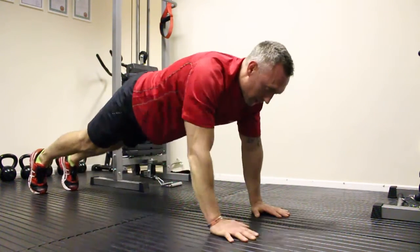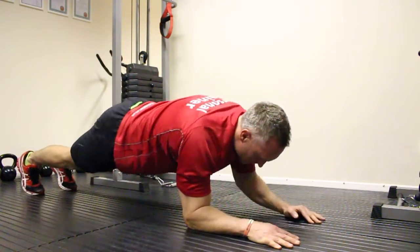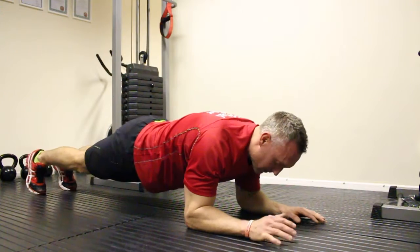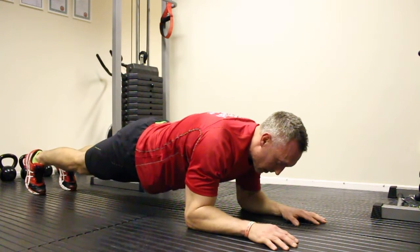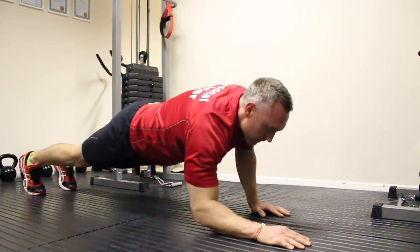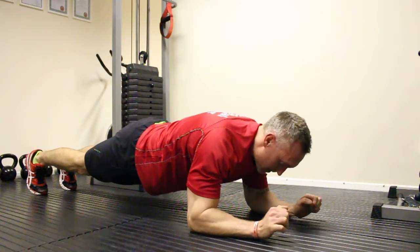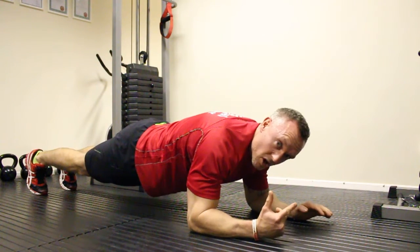Come up, hold. Right arm now — keep that muscle tight. Come up, hold, then come down and up. Really engage those core muscles, keeping tight. Breathe all the time on this.